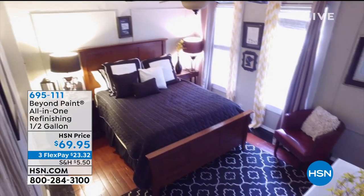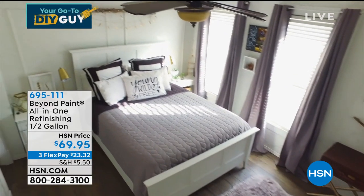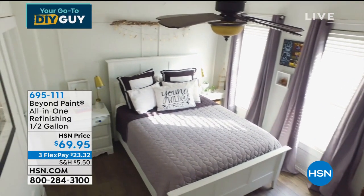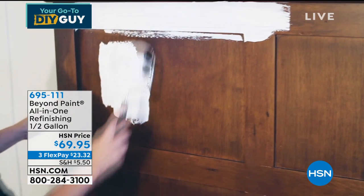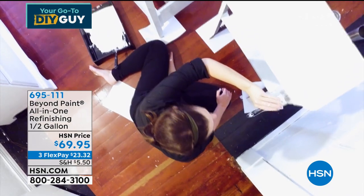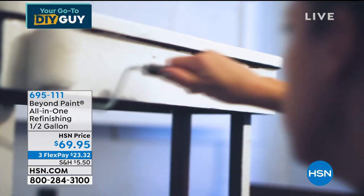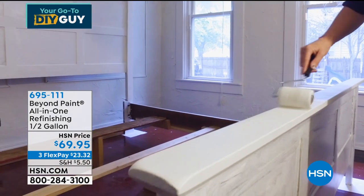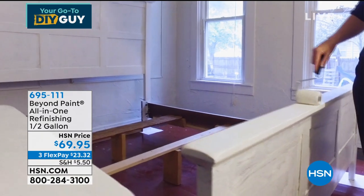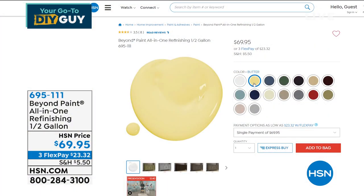It's a heavy-duty paint that can do it all in one shot — no stripping, no sanding, just cover whatever you want. It's called Beyond Paint — the most amazing stuff. It's beyond regular paint. This is the all-in-one series: no staining, no sanding, no priming. It will go on anything, whether you're trying to renew furniture or create beautiful works of art. You're going to get a half gallon for $69.95.